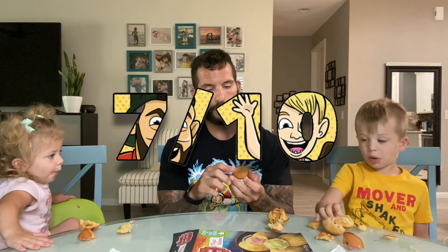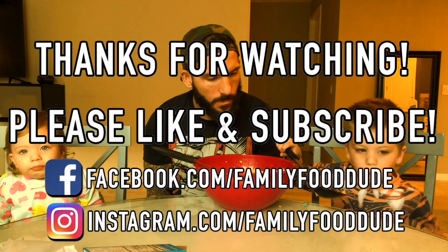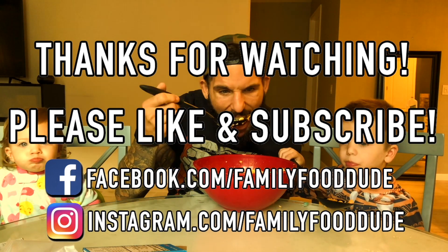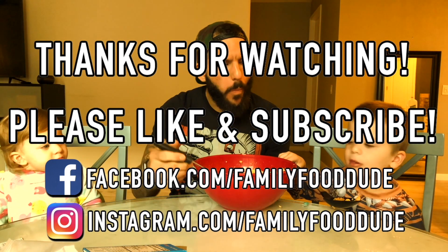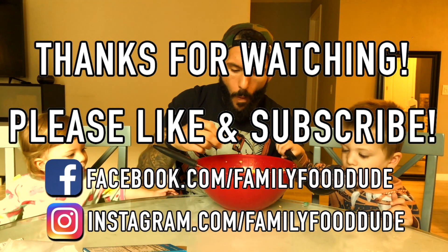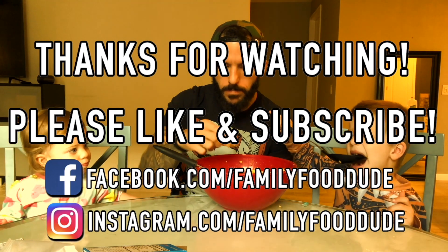It's colorful, the kids like it, and if you air fry them right the exterior is really, really good. This is much better than last time I gave Bantam Pancakes a run. I'm gonna give these a seven out of ten. Peace out.